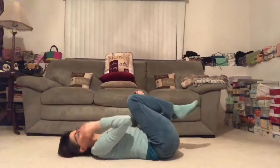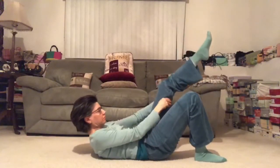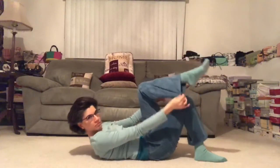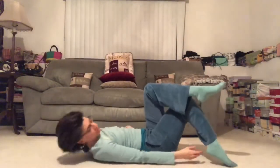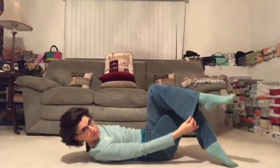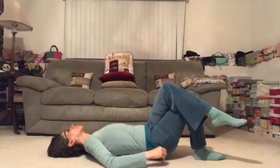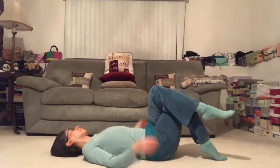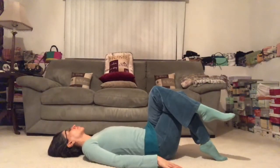Here we are in Extended Child's Pose. Rest your forehead. Notice your breath. Then we'll send the left leg out long. Arms come gently at your side. You can use a blanket to pillow the head or cover the body up. Even if you don't have a lot of time left for your practice today, give yourself a minute or two to find some exquisite stillness — to let the nutrients of your practice settle in, and to let go.